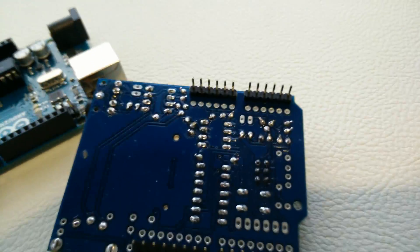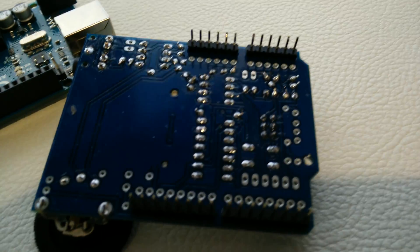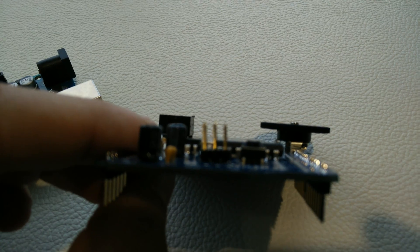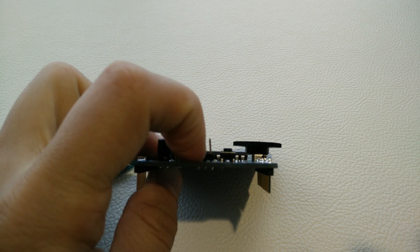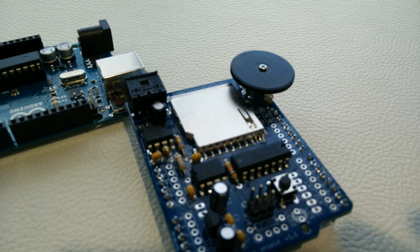Whoops, my bad. Anyway, this is the solder side — there are a couple of spots where I was shaking a little too much, but otherwise it looks pretty nice. There's one piece on here that went on at a slight angle because I put the solder on in the wrong order, so it didn't stay down all the way.